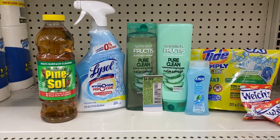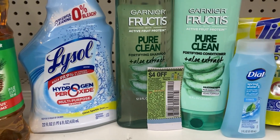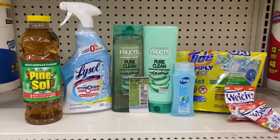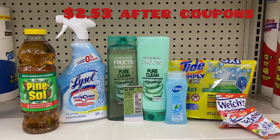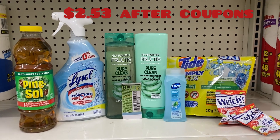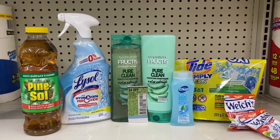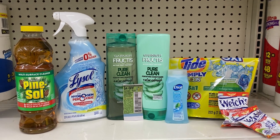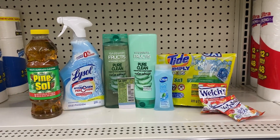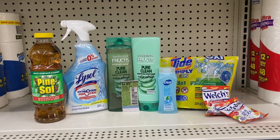Then I'll hand the $4 off of two Garnier Fructis insert coupon, bringing me down to $2.53 before tax. I think that's fantastic considering I have no coupon for the Lysol and only the 35-cent digital for the Pine Sol. Let's go check out — my store is on and popping, it just leveled me up!